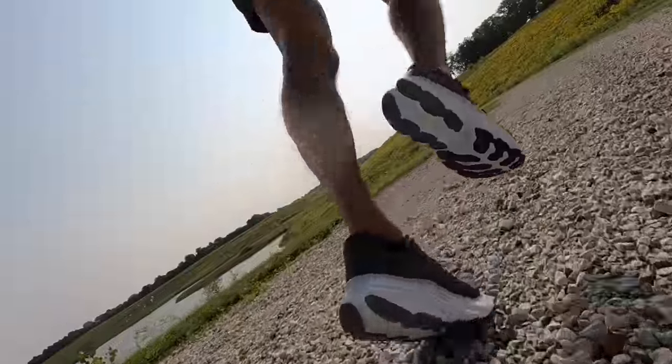11.05 miles, 9 minutes 8 seconds per mile, and 143 beats per minute today — going for an easy recovery run in the Fresh Foam X More version 4.